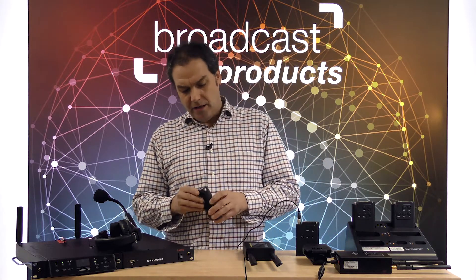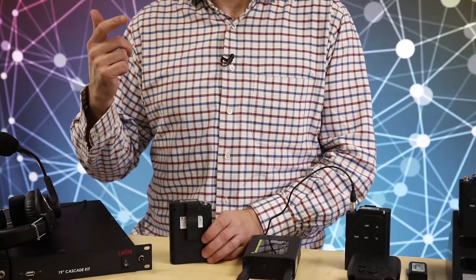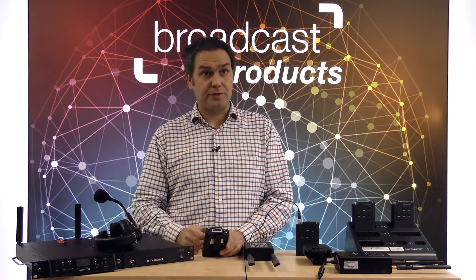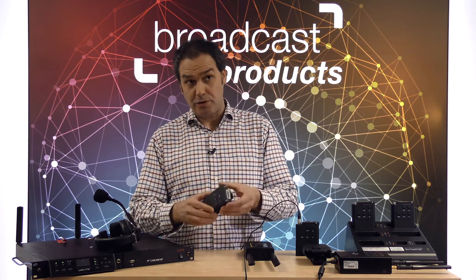Each of the bell packs also provides a small menu with an OLED screen. You can monitor your battery, you can monitor your level, the coverage, and you can control different setups like groups, volume, master mode — all these kinds of things and possibilities that the system gives you.